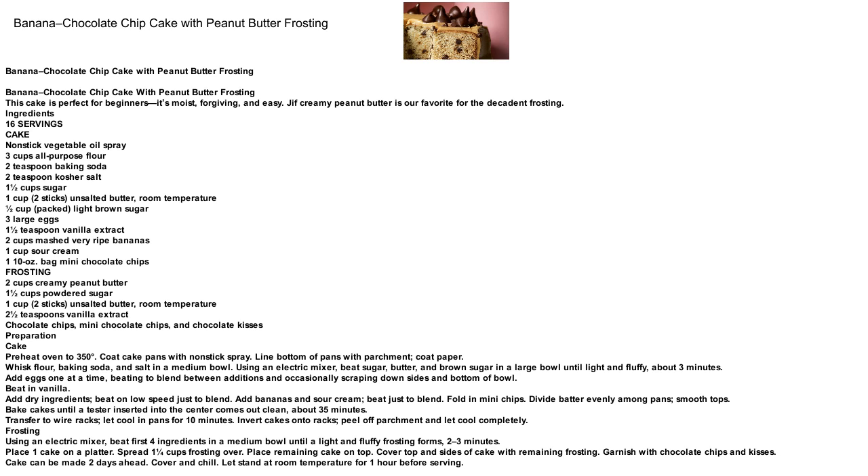Cake ingredients for 16 servings: Nonstick Vegetable Oil Spray, 3 cups all-purpose flour, 2 tsp baking soda, 2 tsp kosher salt, 1½ cups sugar, 1 cup (2 sticks) unsalted butter at room temperature, ½ cup packed light brown sugar, 3 large eggs, 1½ tsp vanilla extract, 2 cups mashed very ripe bananas, 1 cup sour cream.